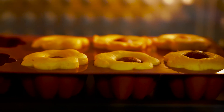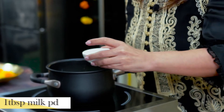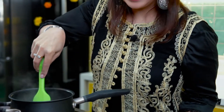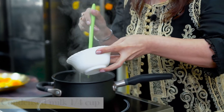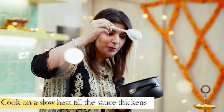And now the cakes are ready. So now we will quickly make the Rabdi sauce. I will add milk first, then 1 cup of milk powder, and a little Mawa — this is fresh Mawa. This will be an instant Rabdi sauce. We will add condensed milk to it for sweetness. Look, the consistency is very lovely.